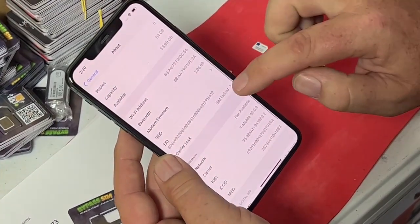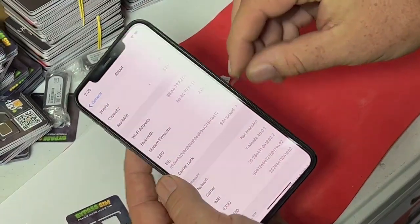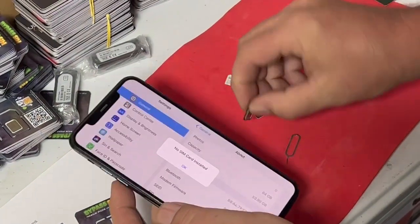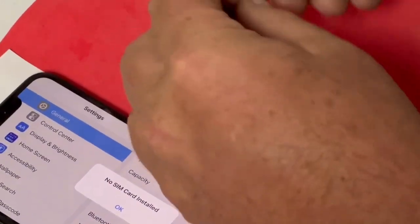As you can see, it's SIM locked to T-Mobile. I can show you right there — it's T-Mobile. Let me show you the T-Mobile right there. See, T-Mobile card. Now we'll put a Verizon SIM in it.